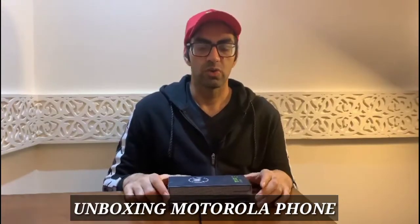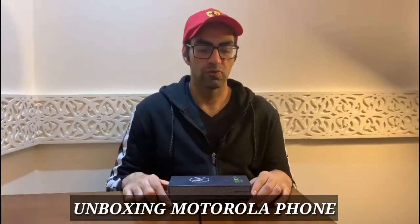Hi guys, this is Mahsan and welcome to MassVlog. In this vlog I am going to unbox my new phone which is the Moto G from Motorola.